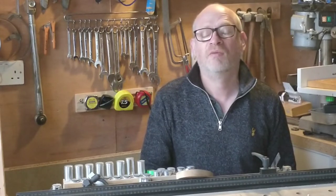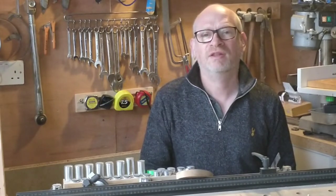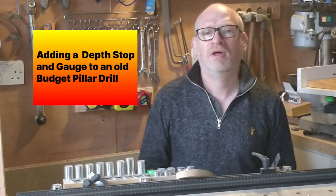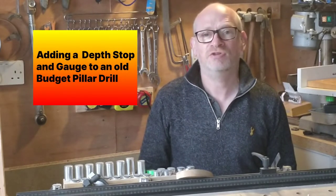Hello, I'm Simon. Welcome to my workshop. In this video, I'm going to be adding a depth stop and gauge to my pillar drill.